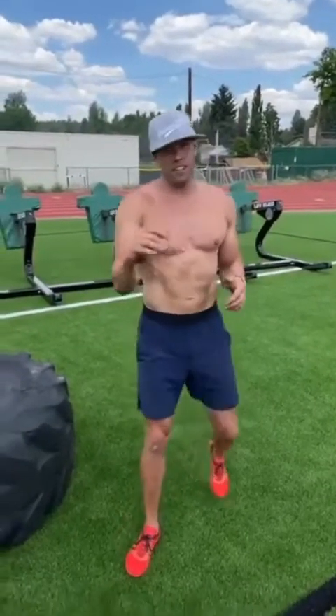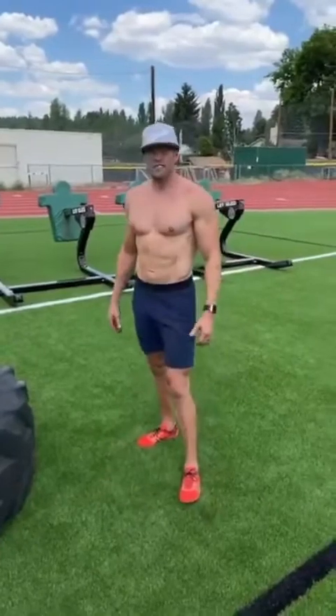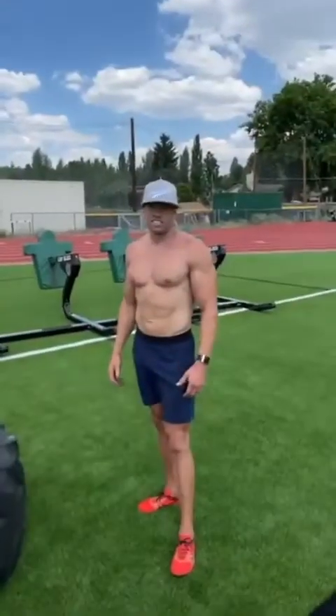What's up guys? Happy Father's Day! I'm celebrating Father's Day — I just paced my wife Sarah through a workout. She doesn't like the camera.